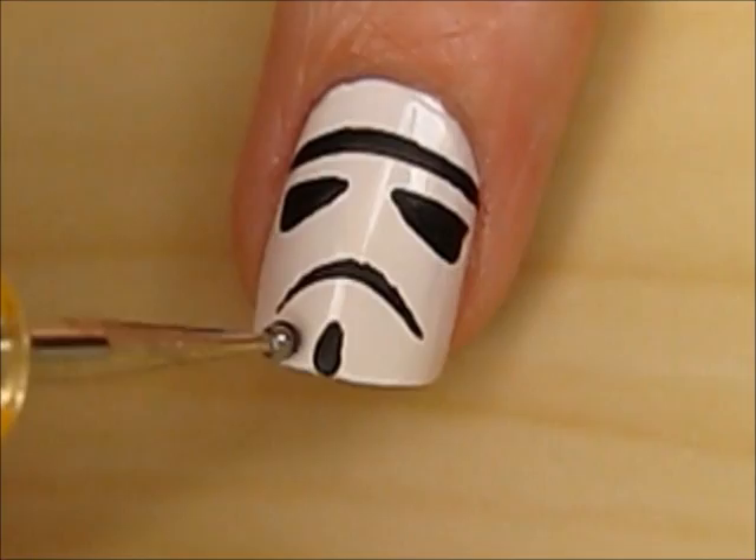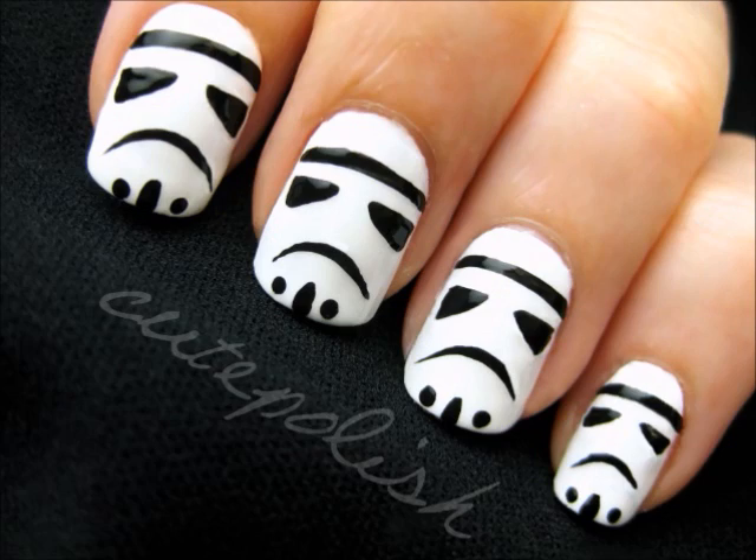Finish off with a fast drying top coat, and that's it. Before this video, you were but the learner. Now, you are the master. Take care, and may the force be with you.